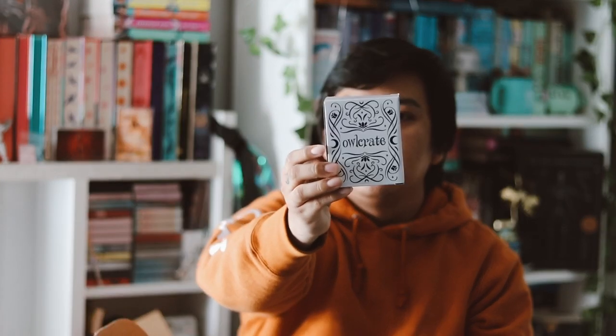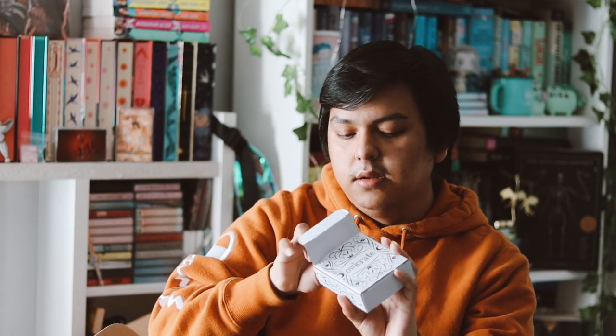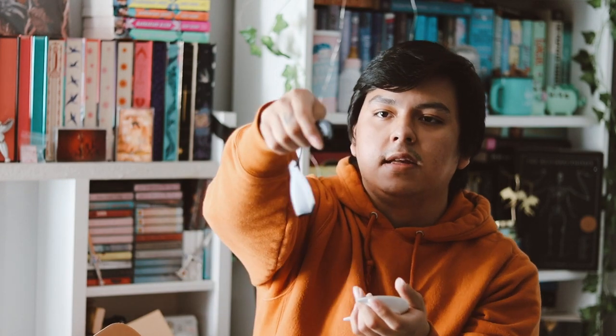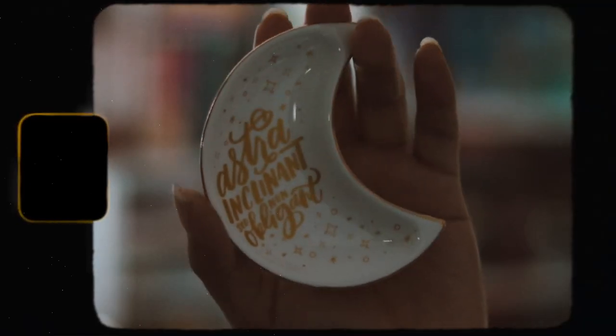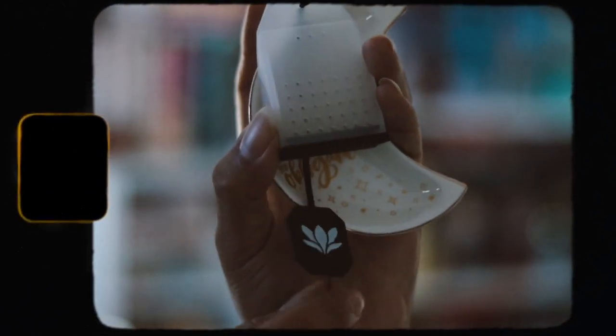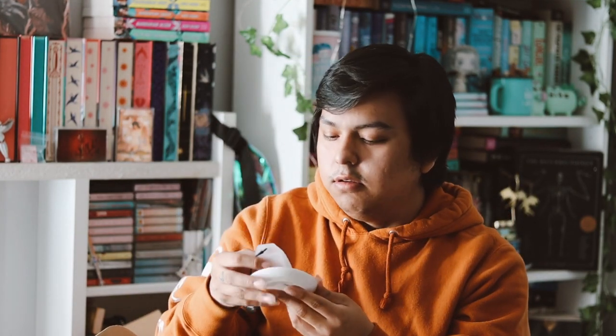The next item is inspired by These Violent Lights — it's a tea infuser and a little rest for it. You put loose leaf tea inside it, which is pretty cool. I like the design with the moon and stars. It comes with a rest that has a quote on it. It looks pretty nice and cute — you rest your tea bag on it when you're done. I don't really drink tea but I want to get into it, so this would be cool to use.